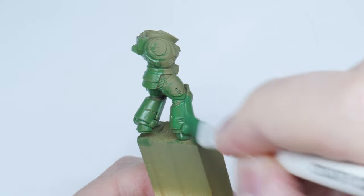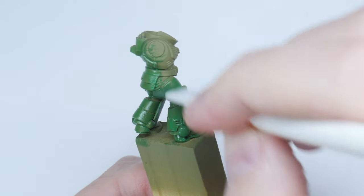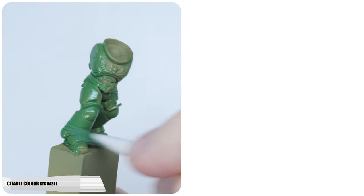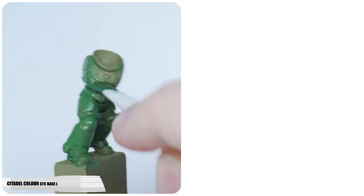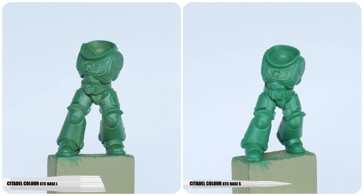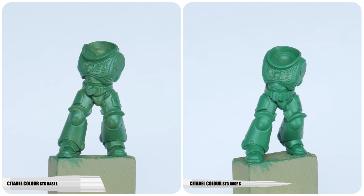Make sure to avoid going over areas you've already painted to prevent creating unwanted texture whilst the paint is drying. It's also better to paint in multiple thin layers, and when you're ready to paint another layer I would switch to a base brush. This just makes it easier to get to the places we may have missed with a flat brush.